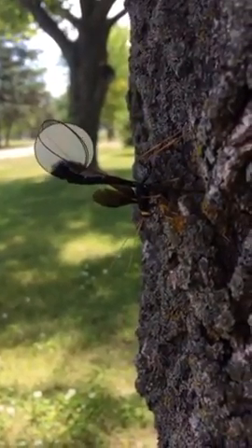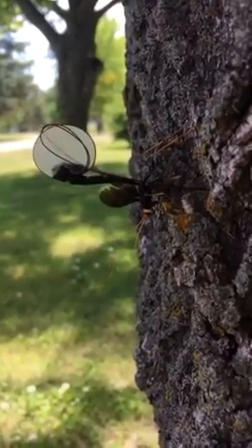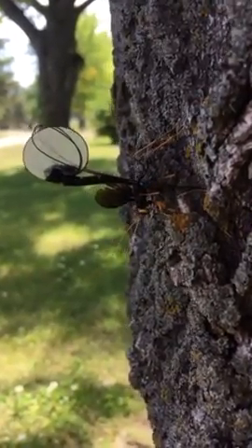Yeah, and this is called a what? A scorpion fly. Wow, that's insane. Drinking the sap out of a box elder tree.